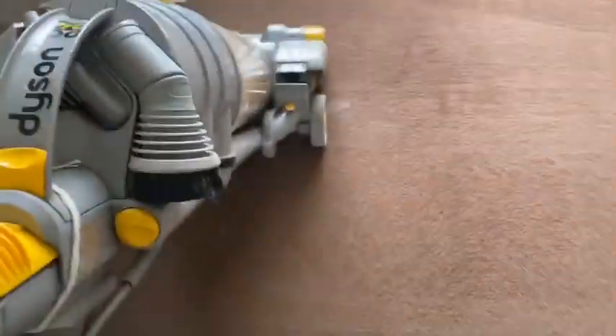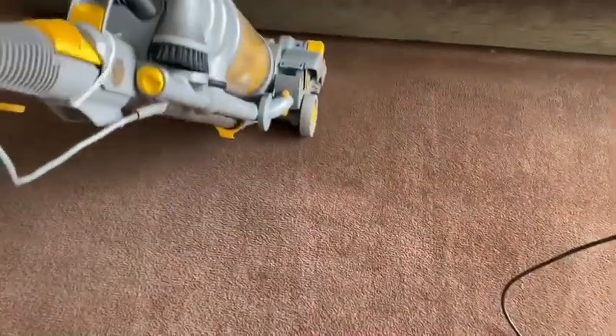Let's do the same with the Dyson. Now if we look at this area here, you can see the pile has been lifted a lot more than this area of the carpet here — it doesn't seem to have been lifted as well.